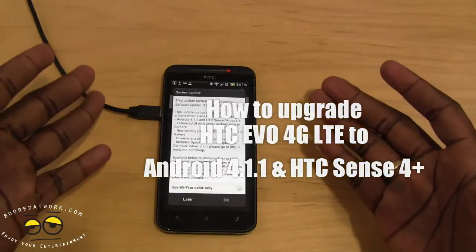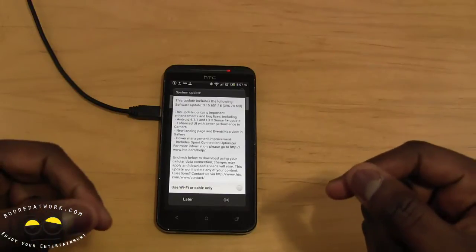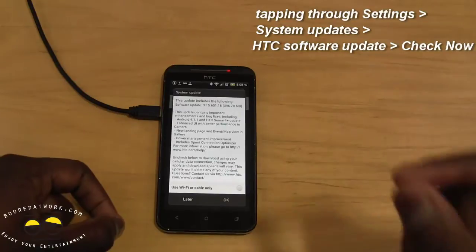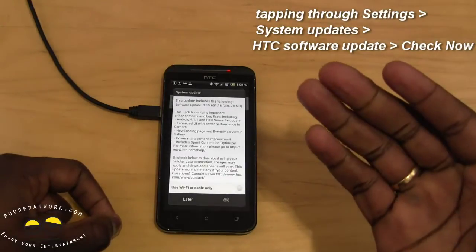So we have our EVO 4G LTE here. What you need to do is go to About Device, then go to HTC Software Update — not Firmware Update, HTC Software Update. Click on that and then click to search for software update.